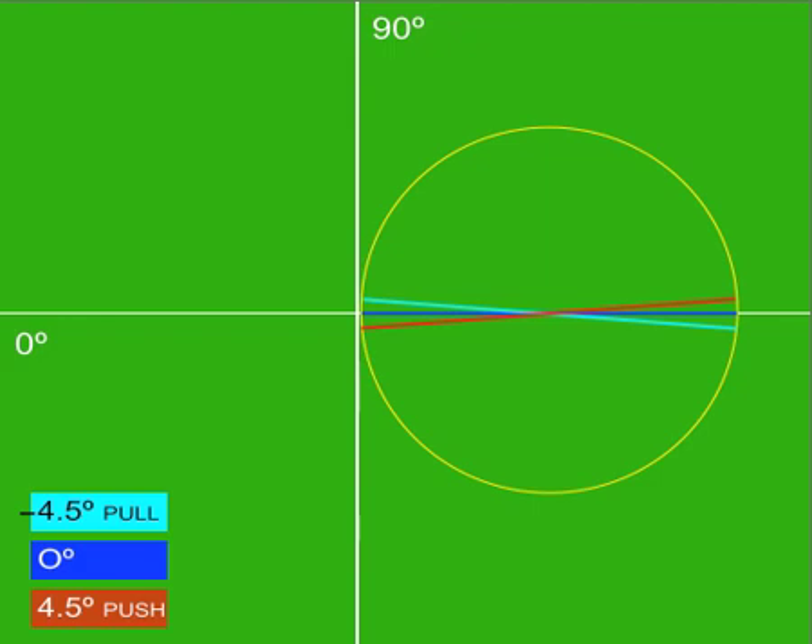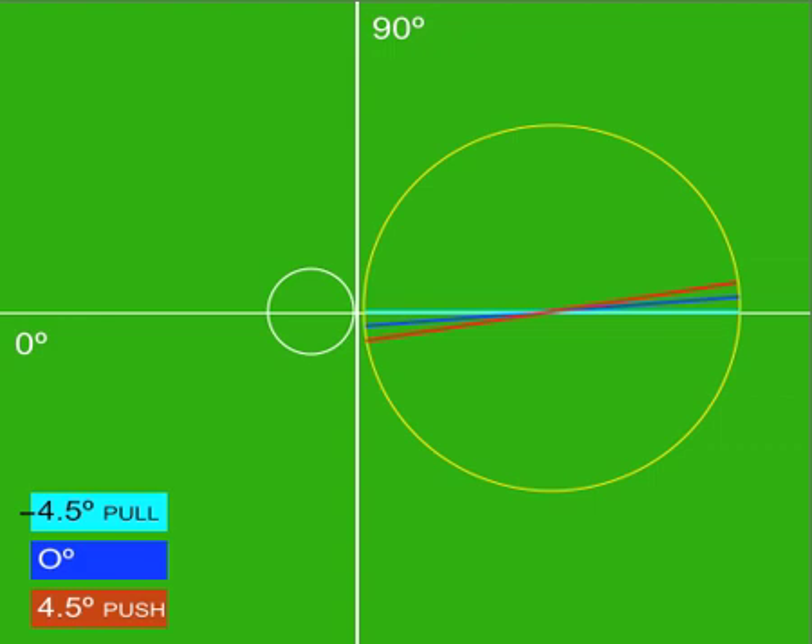This is a very rare stroke, because even the greatest golfers in the world rarely hit the ball at a zero degree perfect impact point. Now, let's close the face down negative 4.5 degrees, which will simulate a pull.